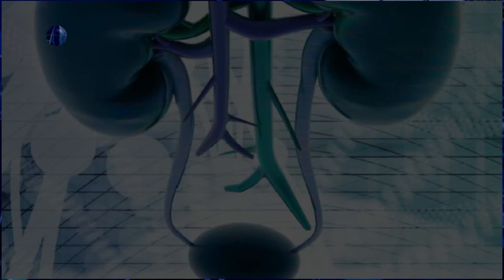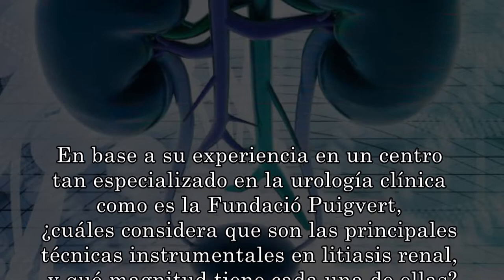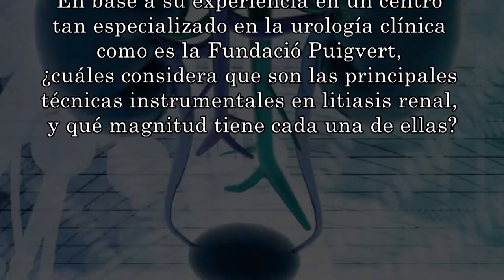Let's get started. Basically, there are three treatments for renal lithiasis, depending on the location of the stone, the size and the hardness of the stone. The most invasive would be extracorporeal shock wave lithotripsy, which consists of an external machine that sends electromagnetic energy to the stone, which is broken and expelled through the urinary tract. This is done for the simplest cases of small stones, under 2 cm.